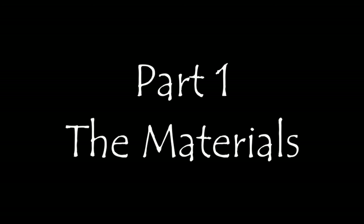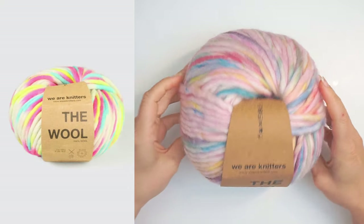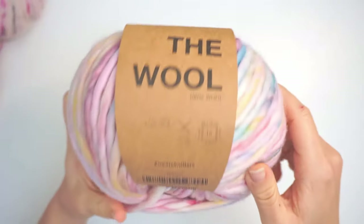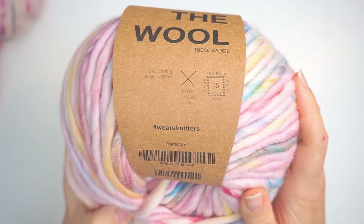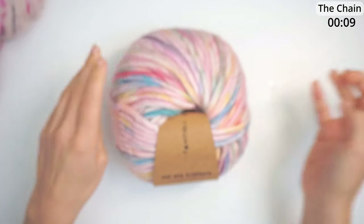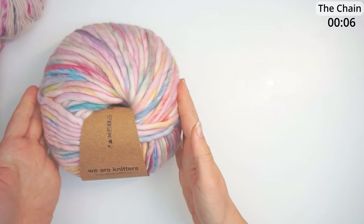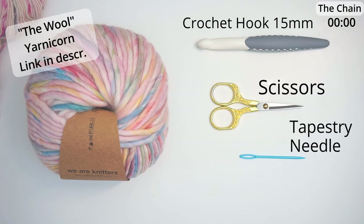First, a little about the materials. For the yarn, I've used this amazing yarn from We Are Knitters — it's called The Wool and the color is Yarnicorn. It's a very, very big yarn. I will write down in the description below where you can find this yarn and how much you will need. I've also used a 15 millimeter crochet hook, some scissors, and a big tapestry needle.